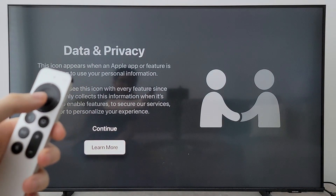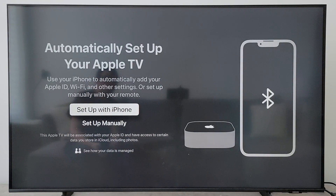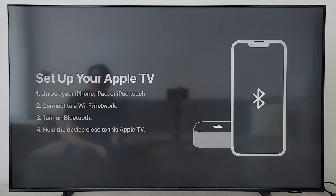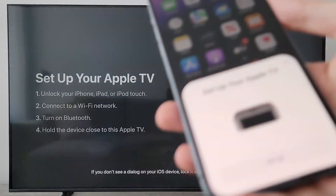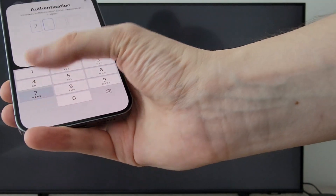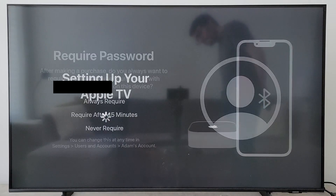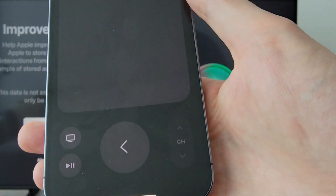They're just giving you a notice about data and privacy — just read it and press continue. Now if you have an iPhone, I would definitely recommend setting up with it. Bring your iPhone within a few inches of the Apple TV and you'll get a prompt on your iPhone — just press setup. You're next going to see a code on your TV, so just type that in on your iPhone.